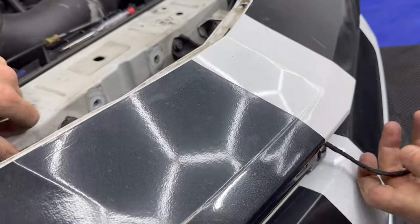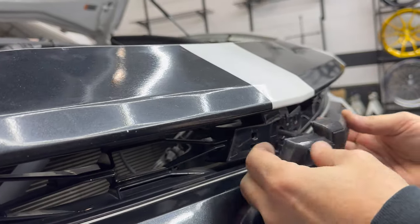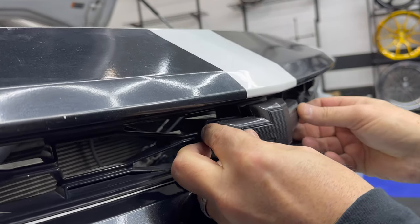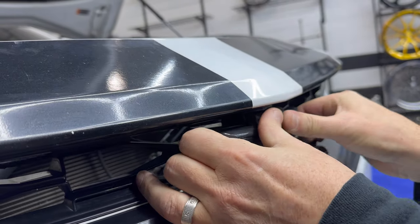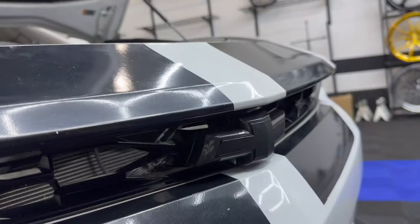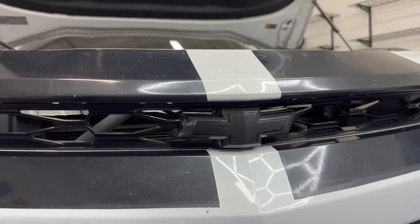Just run the wires through, then line up the clips. Check that out — looking great so far. You just run the wiring for the power and controller and she'll be nicely installed.